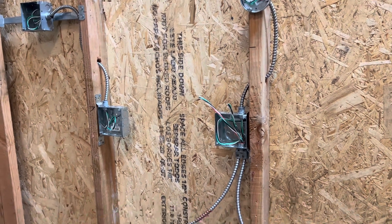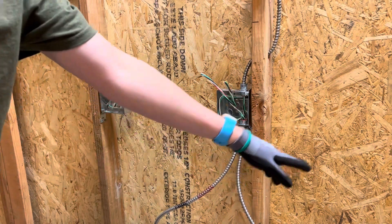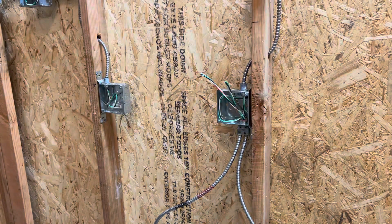Then you can go ahead and just staple your wires down however you want to do that. I'm going to be running this three-wire over to this box, and this wire is going over to my receptacle to power this unit up. So that's how to do a double barrel MC connector.